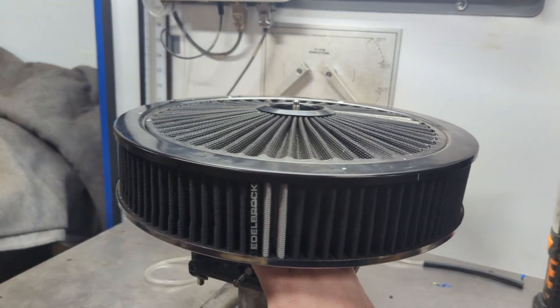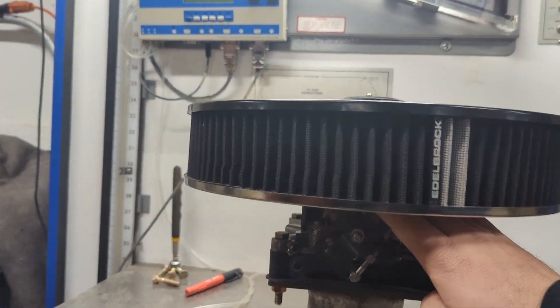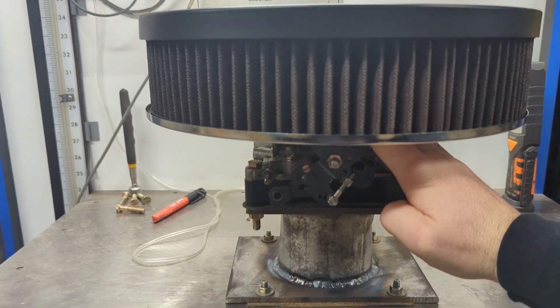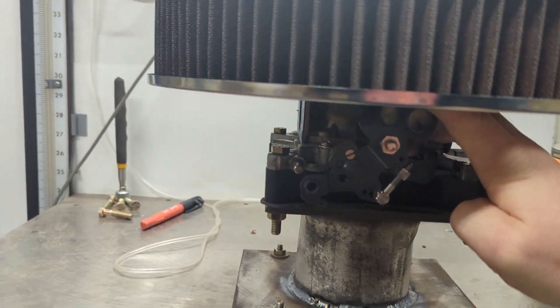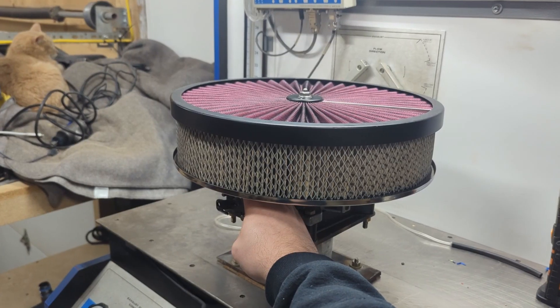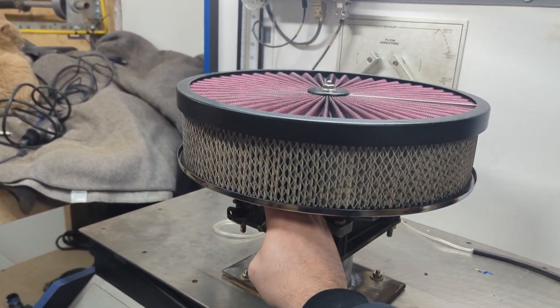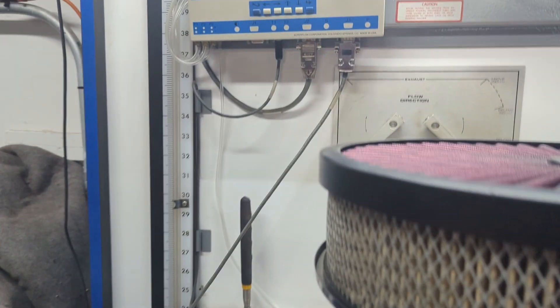We also had an Edelbrock filter kit and an RPC 3 by 14 filter with an RPC lid. The lid is also marketed by Summit as a power lid. The power lid didn't do as well as I thought it would — when we get to the numbers, you'll see.